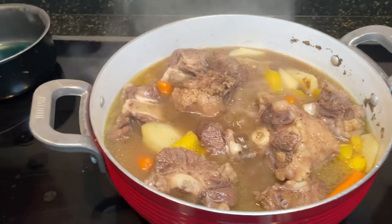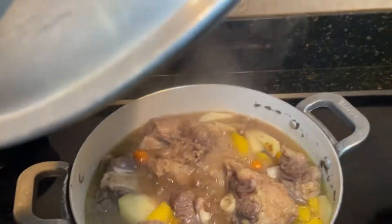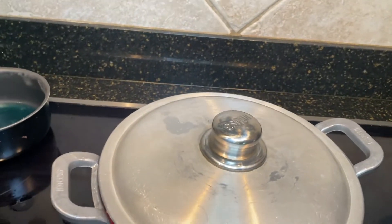We'll put the convertible top back in. I'll see you guys in a little bit and keep you guys updated.